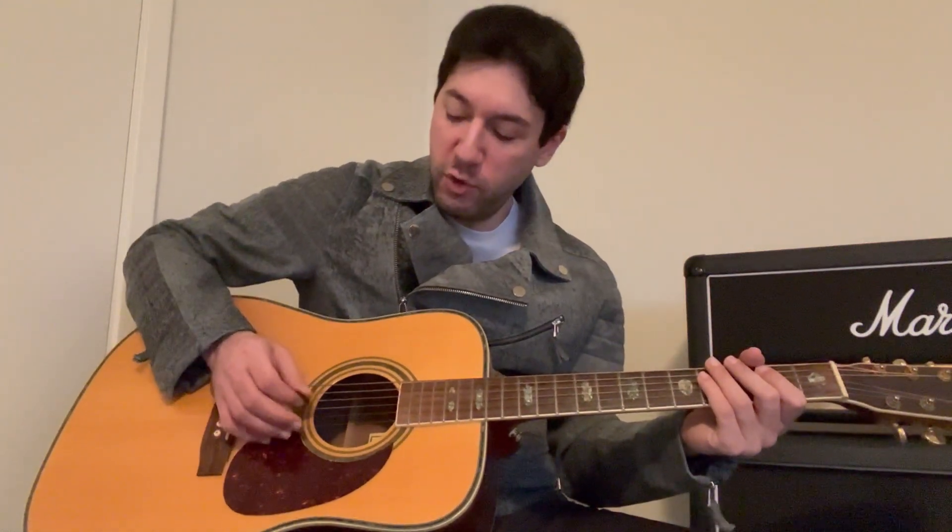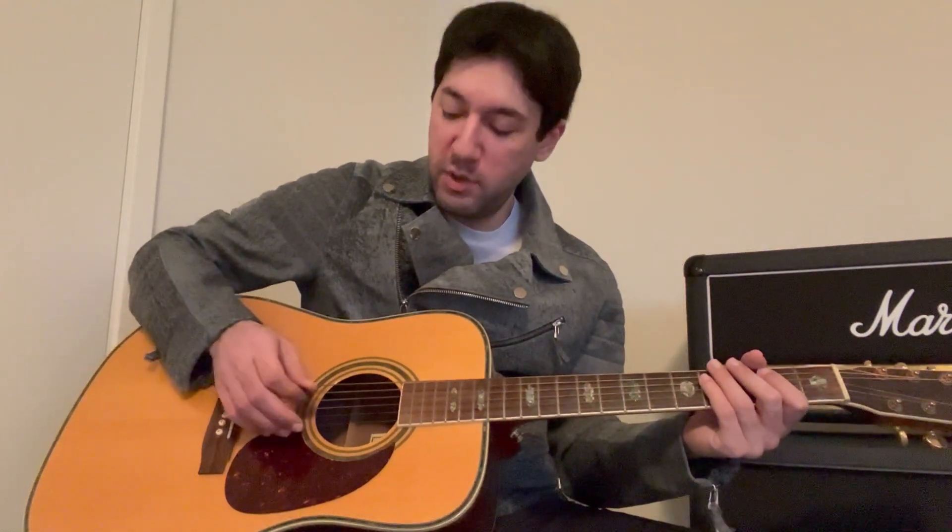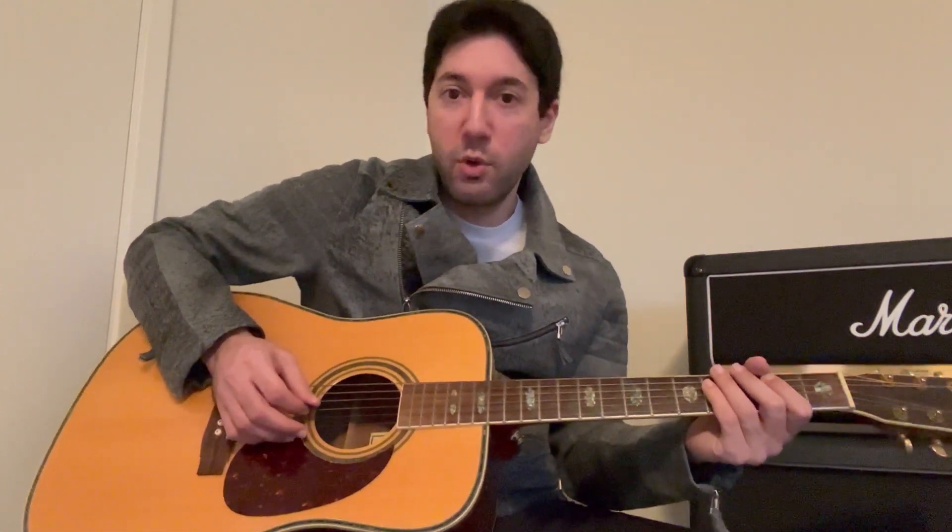The next one is going to be an inside picking exercise, just based on open strings, where it's just going to be a down-up, down-up. For those who don't know what inside picking is, it's when you have two strings that are next to each other. I'm going to choose the G and the D, and I'm going to start with a down stroke on the G, then hit an up on the D.